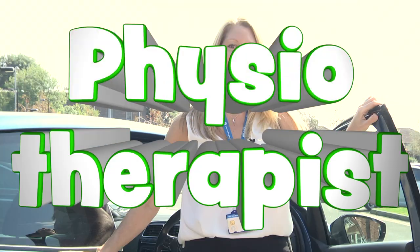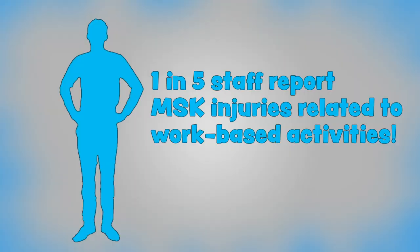Hi, I'm Karen. I'm a spinal physiotherapist. Many of our staff spend a lot of time driving and we all know that fixed positions are not great for us. One in five staff report having musculoskeletal injuries related to work-based activities. In this video we're going to offer advice on how to adjust your sitting position to make your driving more comfortable and to minimise the risk of musculoskeletal injury.